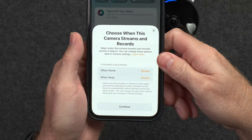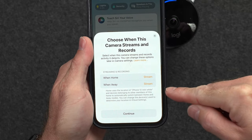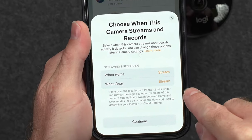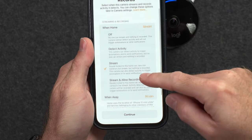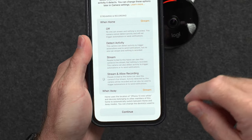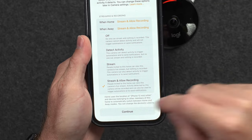Now it looks like we can choose when the camera streams and records — streaming meaning you can log in live and watch the camera but won't be able to record. You have the option for when home and when away, and it uses your main iPhone's location to tell if you're home or away. When home, we can stream, detect activity, or stream and allow recording. I'll go ahead and allow recording — that's what we're trying out. And when away, we'll also allow recording to see how that works.